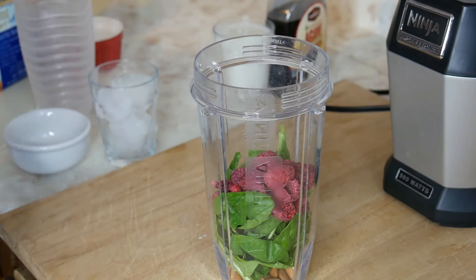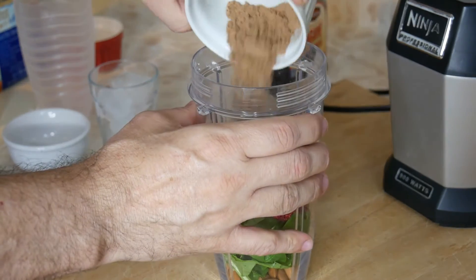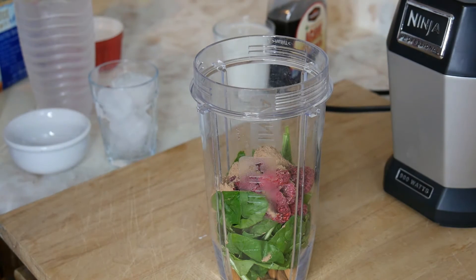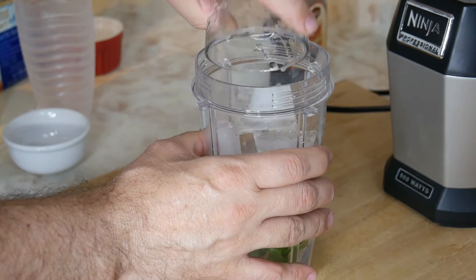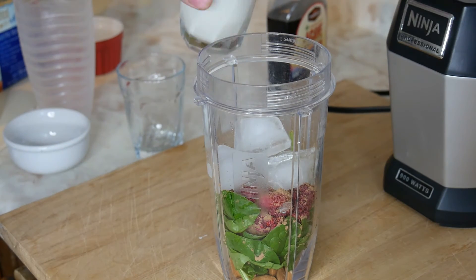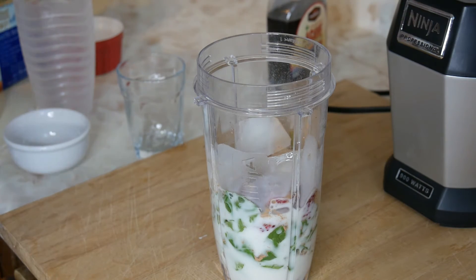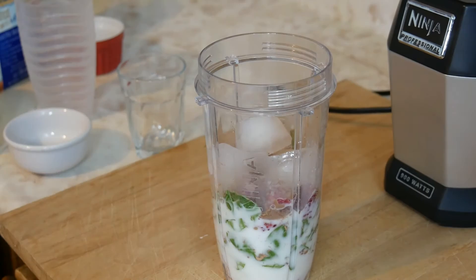I put the frozen raspberries in there, then add the unsweetened cocoa. Now you guys might ask — wow, am I making a sweet smoothie? No, we're actually making an unsweetened smoothie. We are going to add a little bit of agave honey just to give it a little bit of taste and not make it too bitter. Now we throw in the ice and the almond milk — again, you can use soy, 1% milk, or water, your choice.